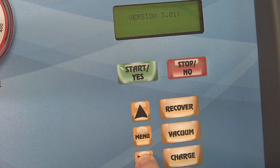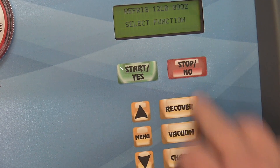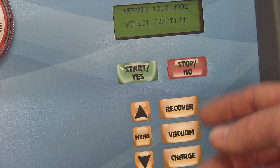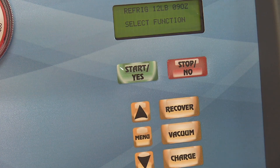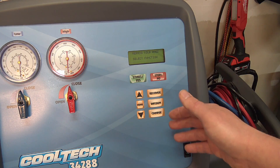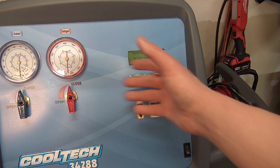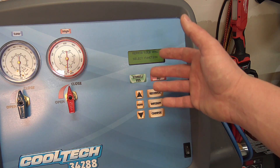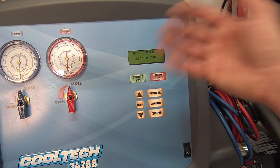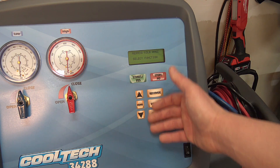There's also the software version and language settings — a lot of cool functions on here. What's nice is it's all automatic: the recovery, the vacuum, the charging. The machines a step above this have fully automatic recovery, vacuum, and charging where you just push a button and walk away, but those are a pain to put all the information into. We actually have one of those at the dealership and we never used it. This one is a step below that, has everything I need, and it's all digital — I think it's perfect.